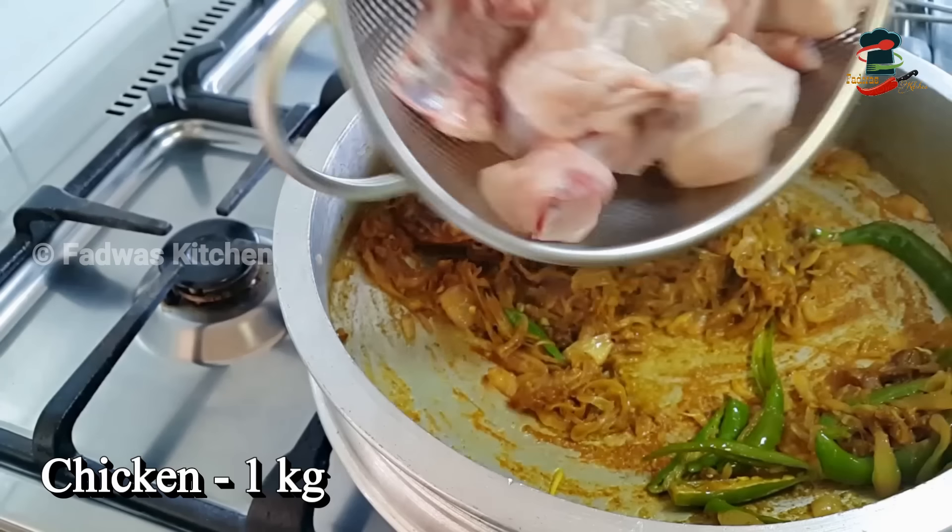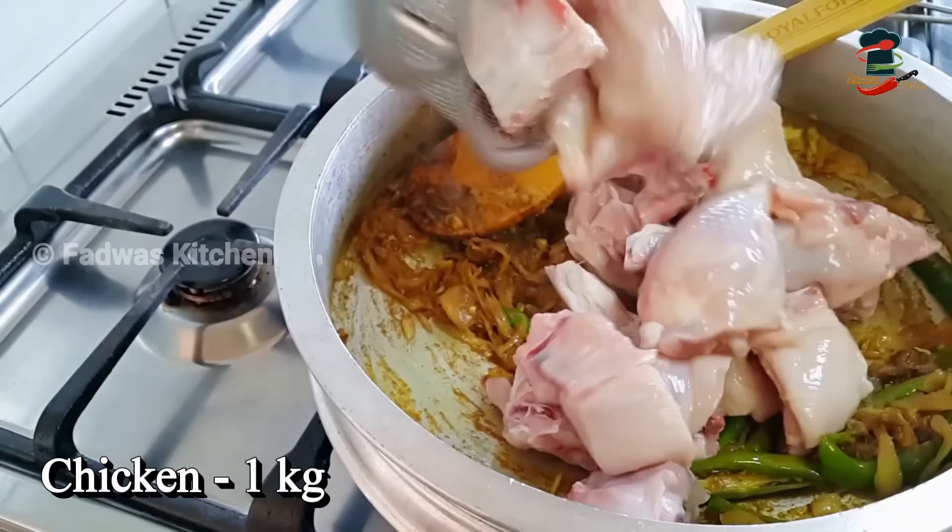Now add 1 kg chicken. Add a little bit of chicken at medium heat.